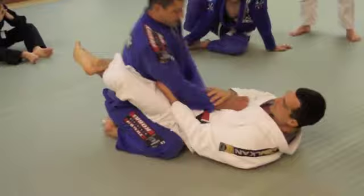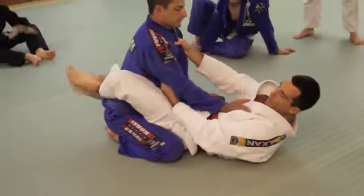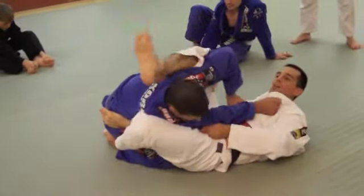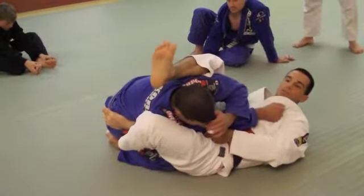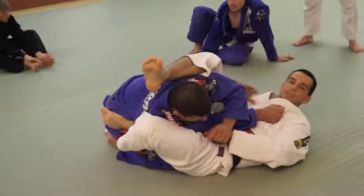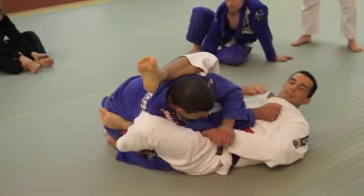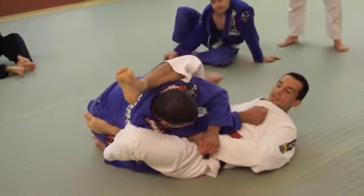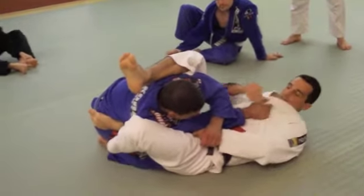Let's say he's sitting up straight. I'm going to go here, latch this to my hip, underneath here. Now I'm controlling his posture, controlling his ability to pull out. He has very little ability to pull out right here if I'm nice and tight. I'm going to be right here.